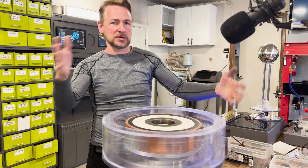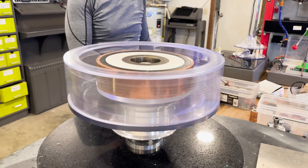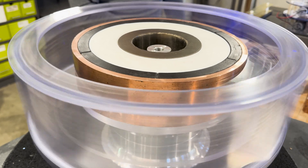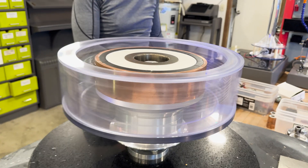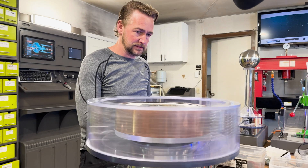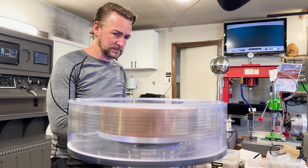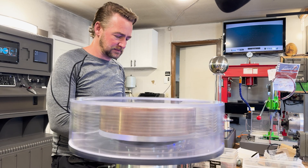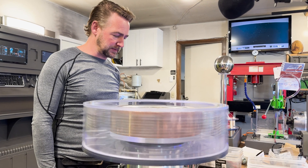Having two on there kind of balances it out so it's not shaking. 210... 349... I'll still turn it down... 465.